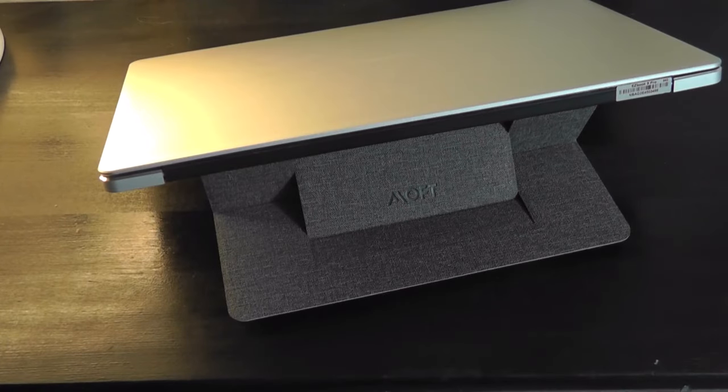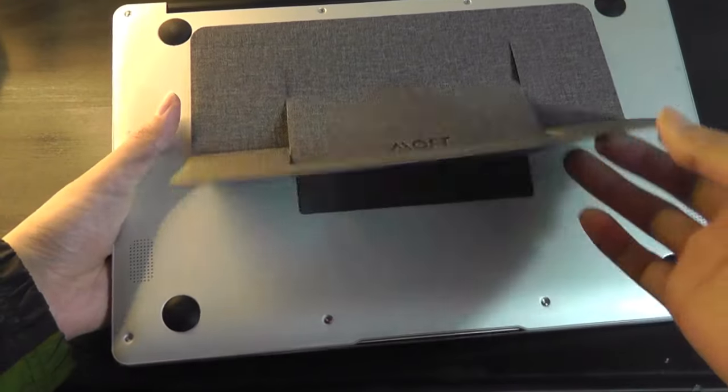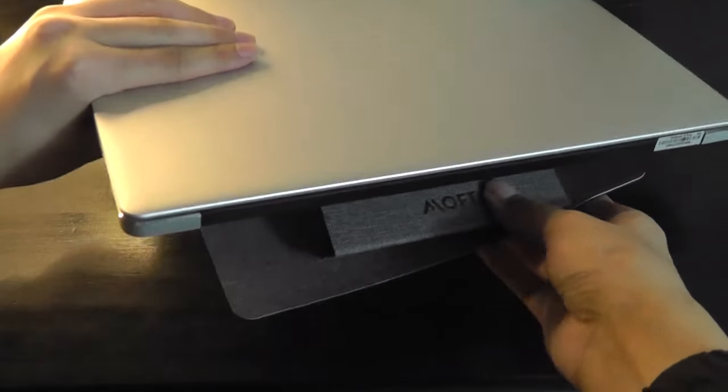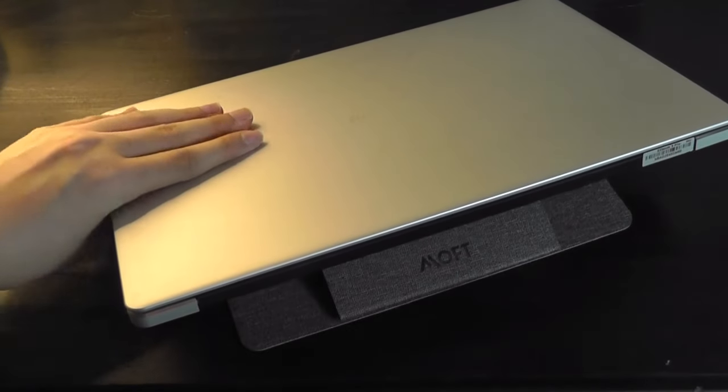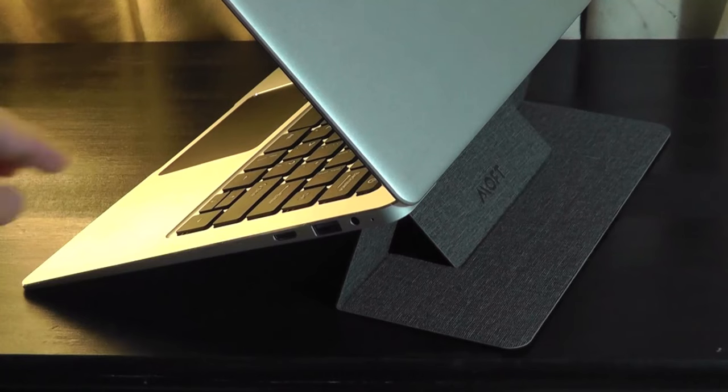Hey y'all, here at OSReviews. One of the more useful accessories we've checked out in the past was the MOFT foldable laptop stand. You can attach this using a 3M sticky onto the back of your computer, and then within just one step you're able to elevate it at a slightly more ergonomic angle. You can even recline it slightly further backwards depending on your preferences. This design also supposedly improves airflow and prevents overheating when working on a flat surface or desk.